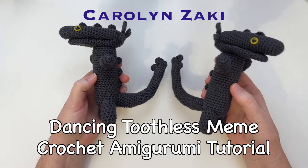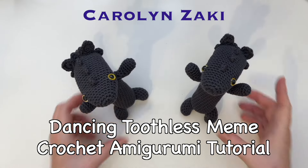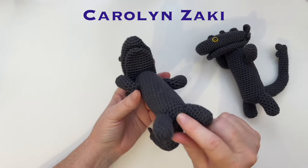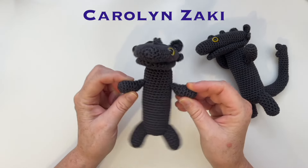Do you love the dancing toothless meme? I do — it is so cute. If you follow this tutorial you can make one too. I've only used very basic stitches so it should be quite easy to make. The body is the easiest part to make and with its arms crocheted in you can make it dance.